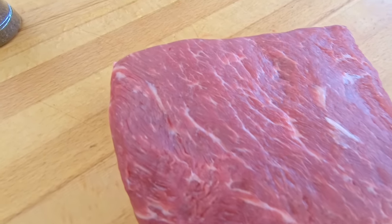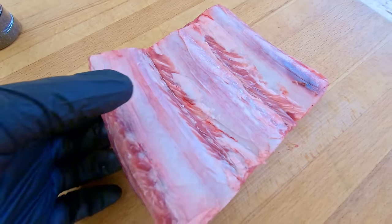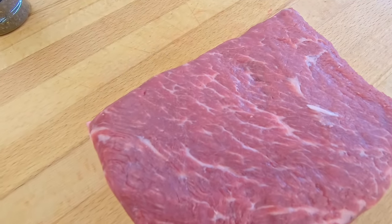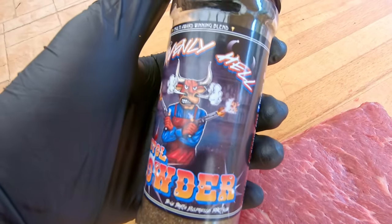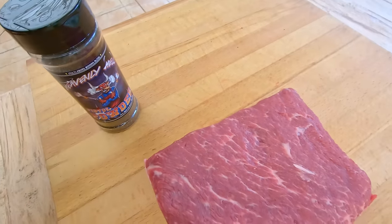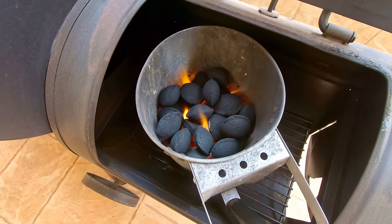We've just got some beef short ribs from our local Drakes. We've trimmed any silver skin off the top and taken the bottom membrane off. Beautiful quality there, as you can see - nice marbling. We're just going to give them a nice coat in the Heavenly Hell Pistol Powder and get them in the offset once it's ready.